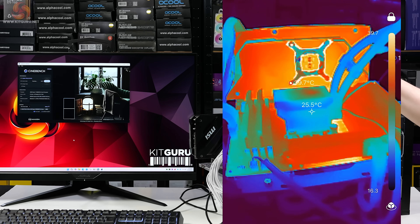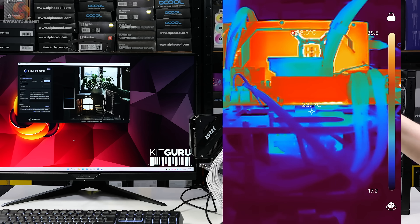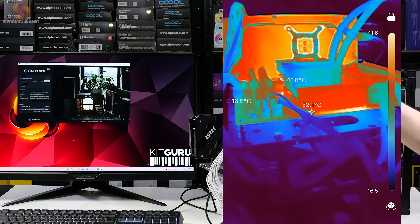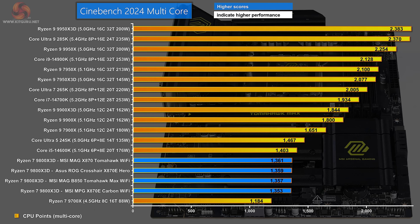The ambient temperature today is 20°C. The processor draws a mere 115 watts, so it's no surprise that thermals on this open test bench are absolutely icy cool. In the Cinebench 2024 multicore chart, there are four blue bars representing the Ryzen 7 9800X 3D running on four different motherboards. The scores are incredibly similar — well within margin of error.